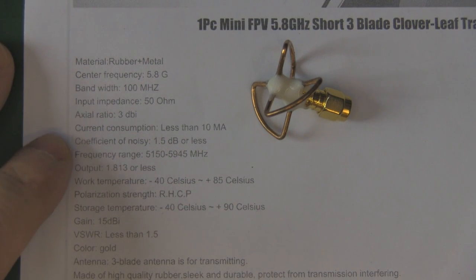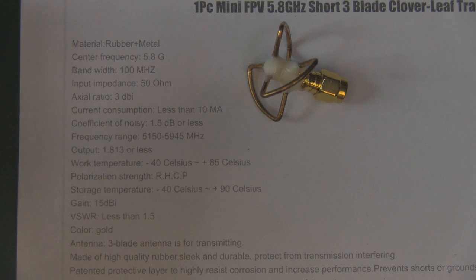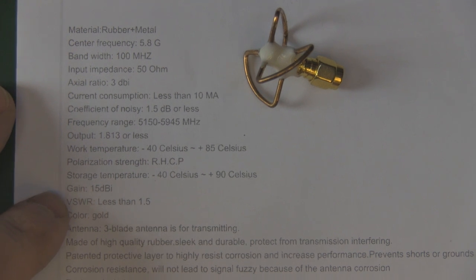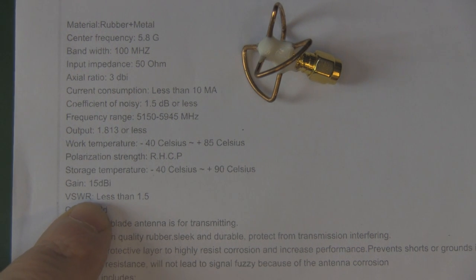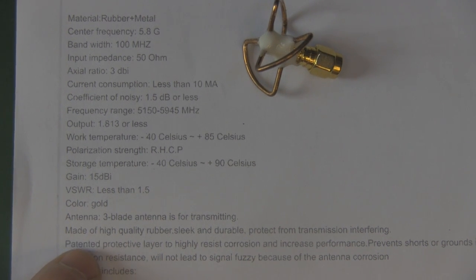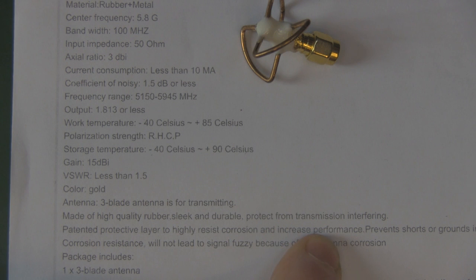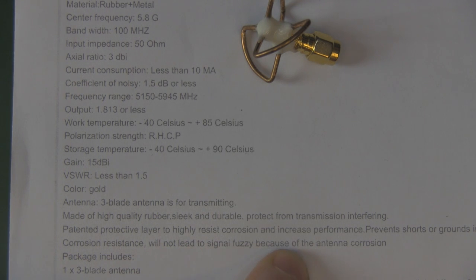The axial ratio is 3dBi, fine, and then we've got working temperature - not sure why you'd have that. Polarisation is right-hand circular polarisation, and then we get to gain which is 15 dBi, VSWR less than 1.5, colour gold, three-blade antenna for transmitting. The description claims it's made of high quality rubber, sleek and durable, with a patented protective layer to highly resist corrosion, increase performance, and prevent shorts and grounds in transmission.